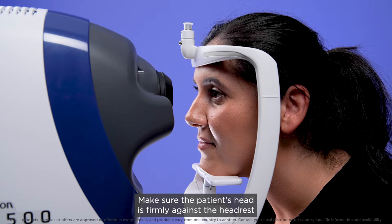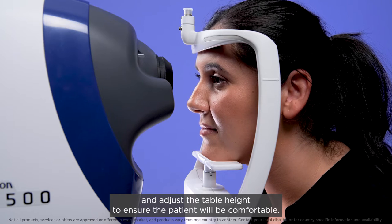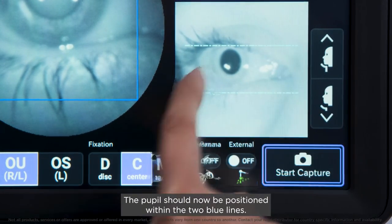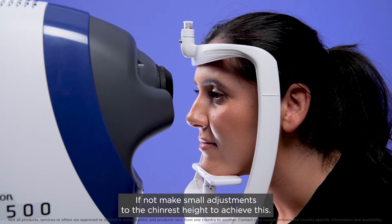Make sure the patient's head is firmly against the head rest and adjust the table height to ensure the patient will be comfortable. The pupil should now be positioned within the two blue lines. If not, make small adjustments to the chin rest height to achieve this.